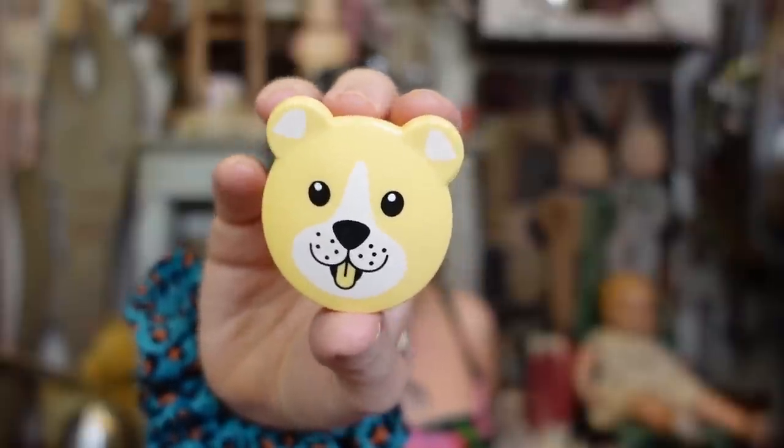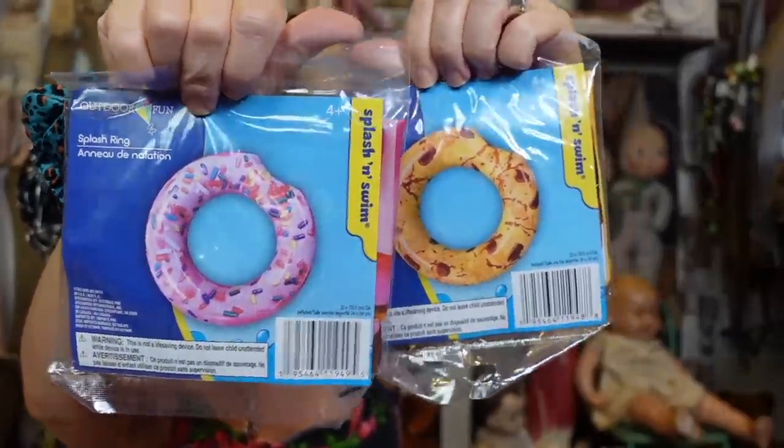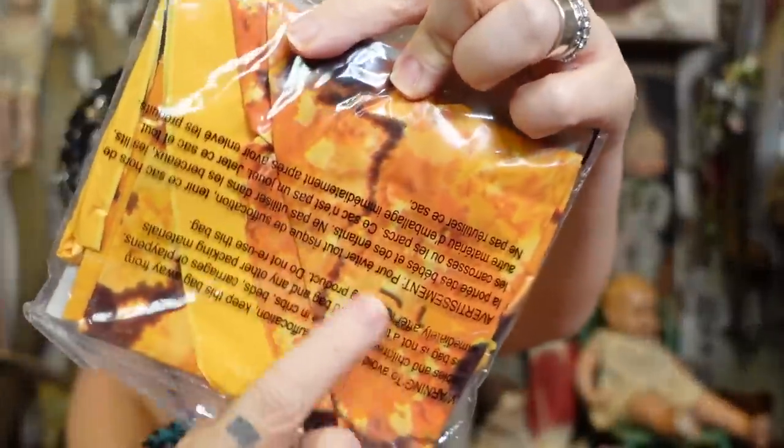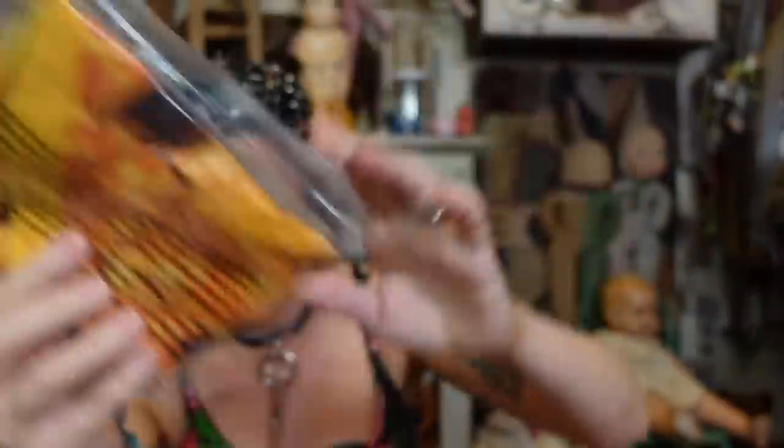We have multi-purpose puppy clips! I feel like we're always misplacing our little chip clips — they almost look like they could also be teddy bears. And this is so cute — it's a splash ring! Oh my gosh, it's a donut and a cookie. If it was daytime I would totally inflate these and put them in the pool. They look like they're going to be that photo-realistic stuff, so this is so cute.